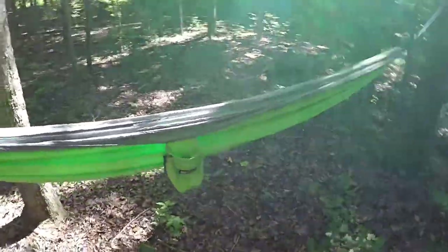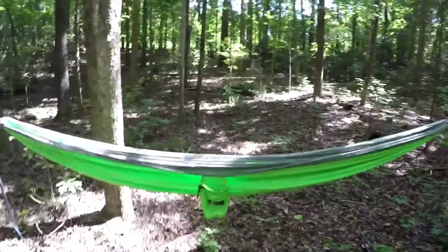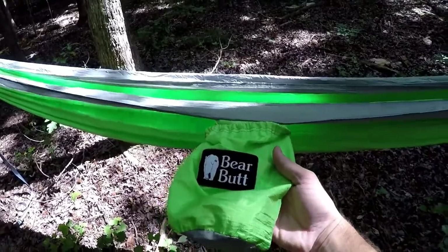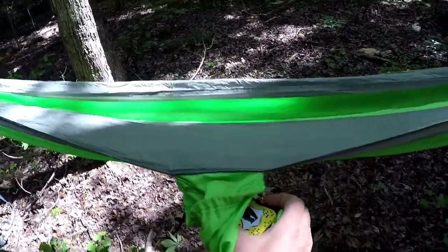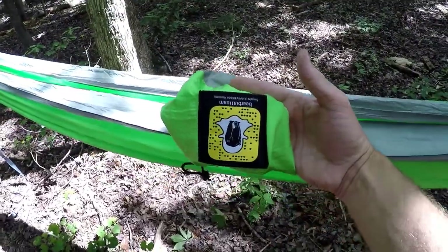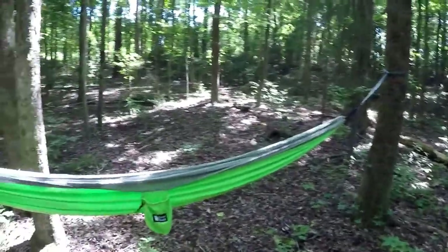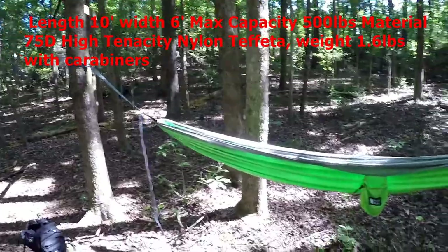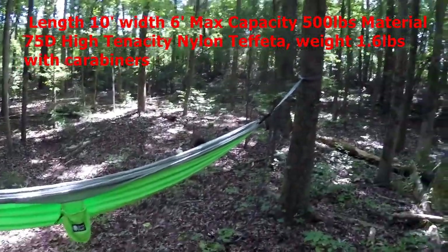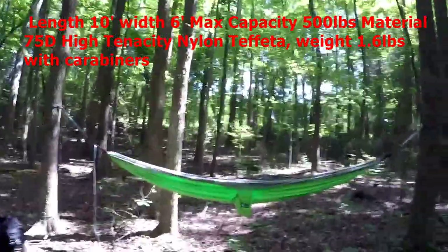You can see there is triple stitching, so you know you're going to get good durability out of it. I think these hold up to 400 pounds — if that's incorrect I will annotate it in the description below. Here's your stuff sack that is connected, just like most hammocks. I'll look up the length of the tarp and annotate it below along with the type of nylon it's made out of.